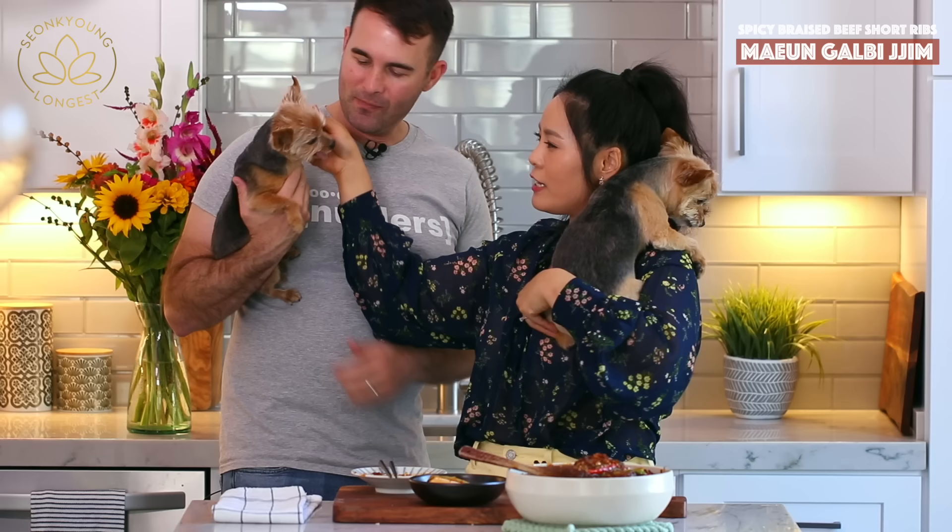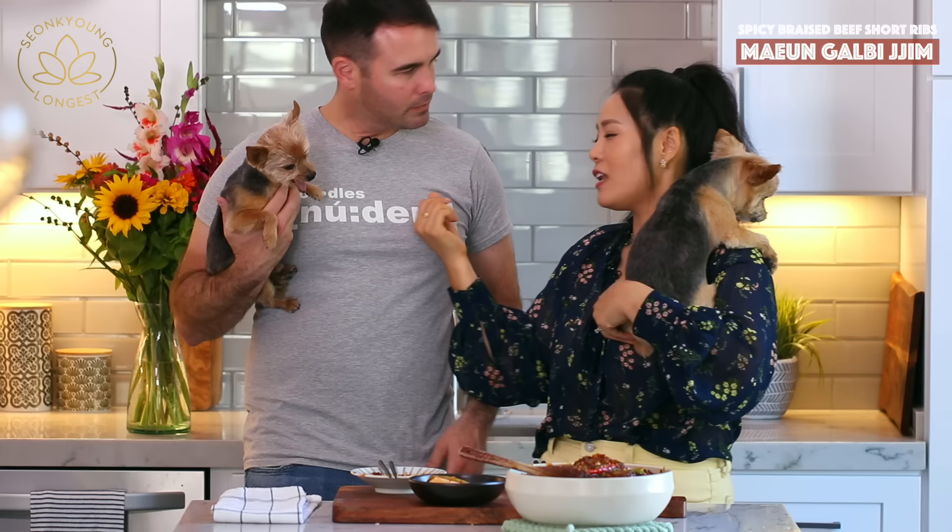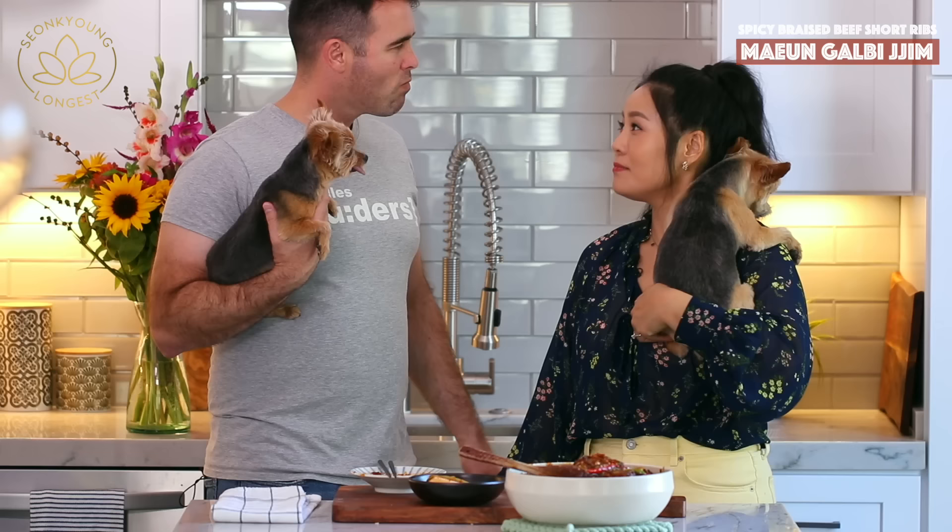Guys, if you liked my spicy galbijjim — Korean spicy braised beef short rib — please give this video a thumbs up! Smoky is giving you a thumbs up too. They have their own Instagram account by the way — you don't have to follow them, but they're so cute.